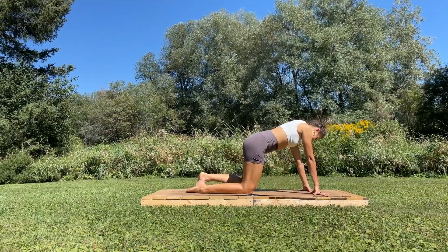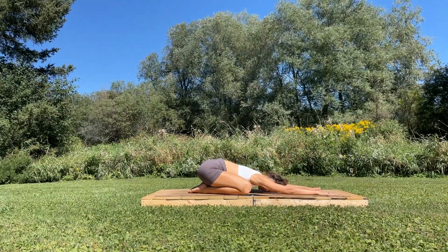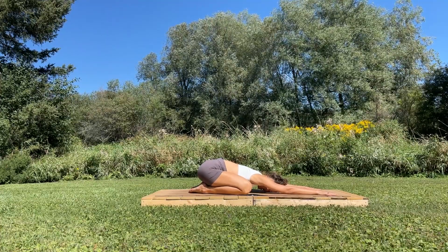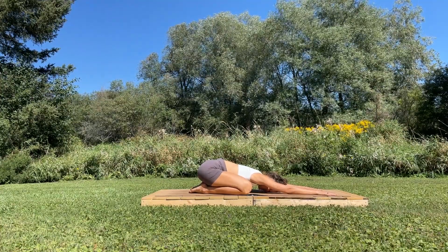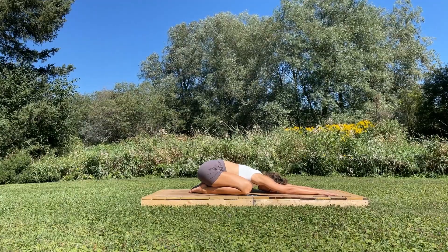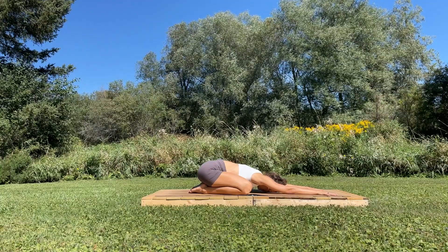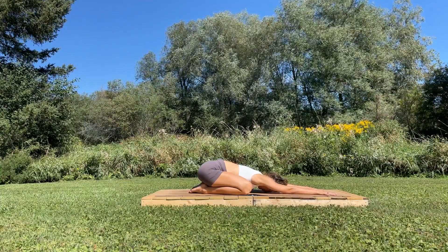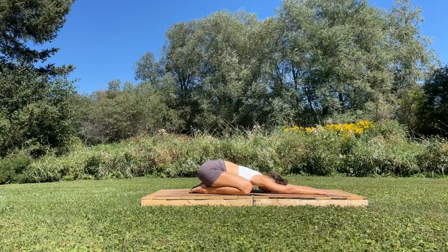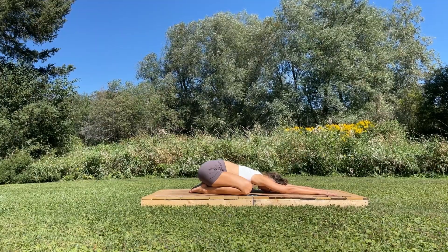Make your way there, big toes touch, knees wide, send your hips to your heels. Take your pinky fingers to the edges of your mat. Take a really nice deep breath in, fill the space between the shoulder blades. Body rise, open and expand, and then exhale press down. Deep breath in, big breath out.